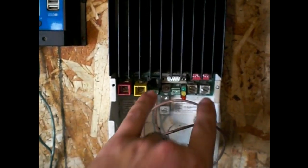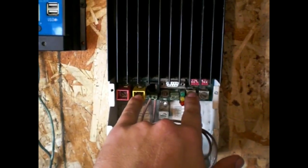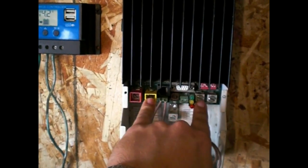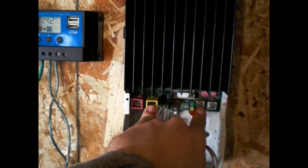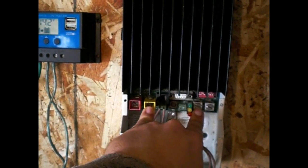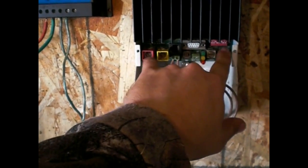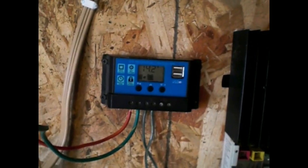It didn't work. It would not allow voltage to get past here. These are where the solar panels hook in. The only reason I know that is because a PWM charge controller brings the solar panel voltage down to the battery level — it didn't do that. So there was no power getting from here to here. That controller is dead.